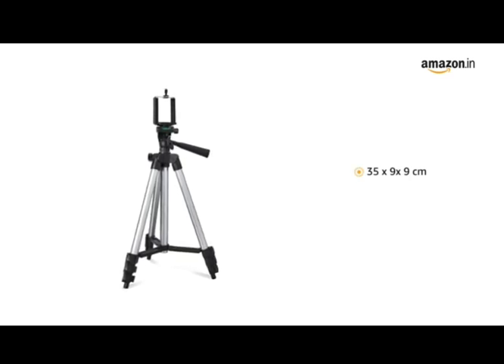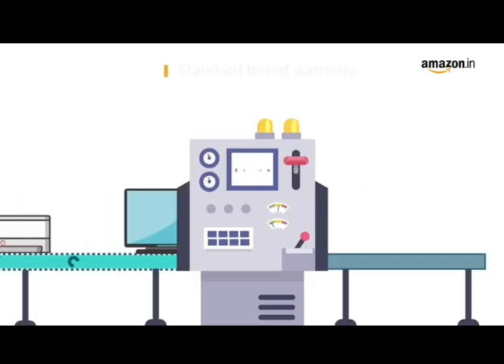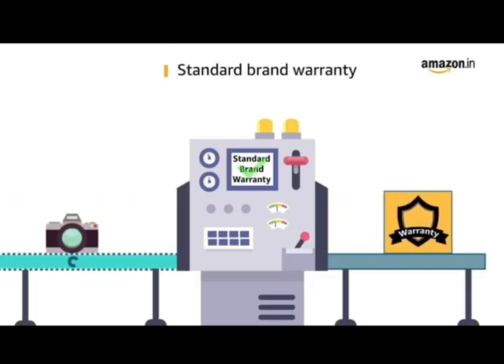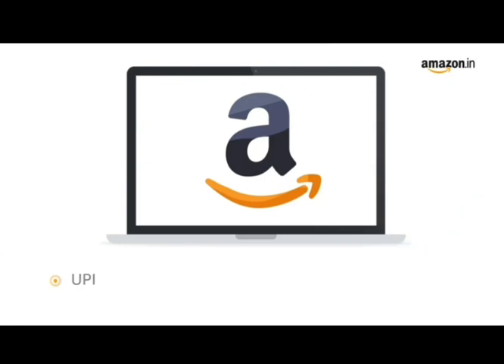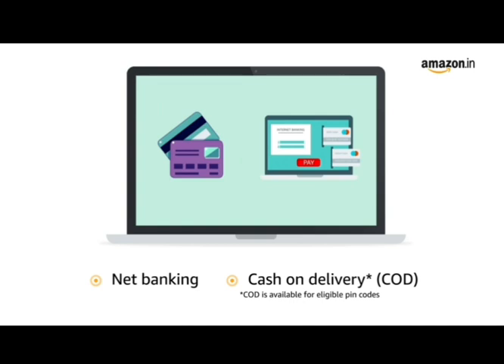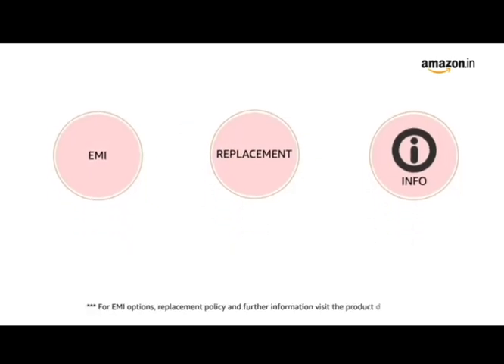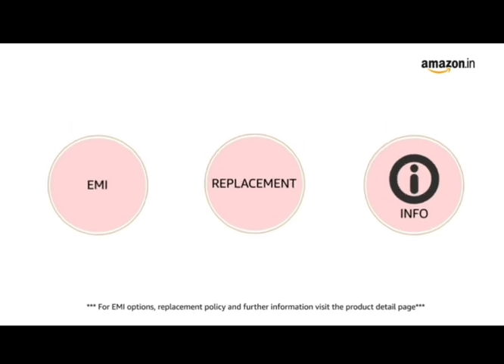The tripod measures 35 by 9 by 9 centimeters and weighs 310 grams. This product comes with a standard brand warranty. Pay online using UPI, debit card, credit card, Amazon Pay, net banking, and cash on delivery. For EMI options, replacement policy, and further information, visit the product detail page. Keep shopping with Amazon.